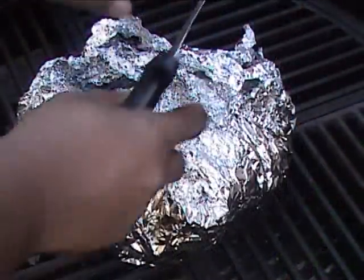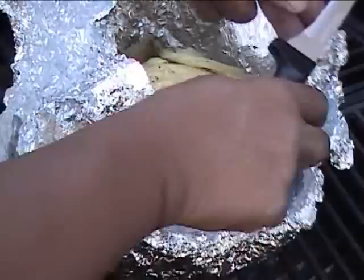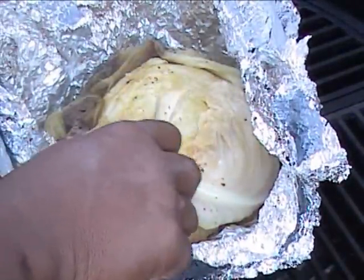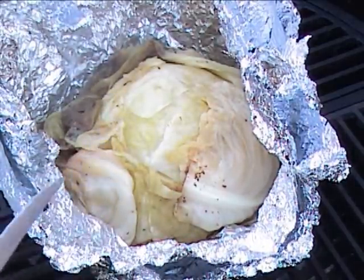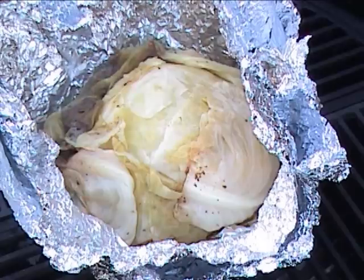It has been about two and a half hours that I have had this on, and I flipped it over. So that is why it looks kind of tender. Let's move this over to the table for the next part.